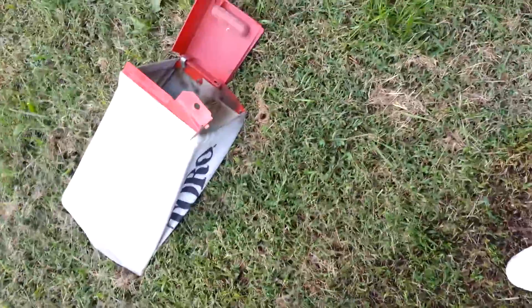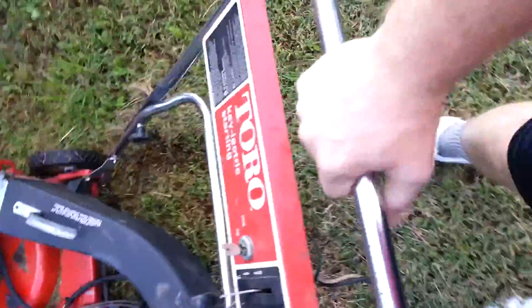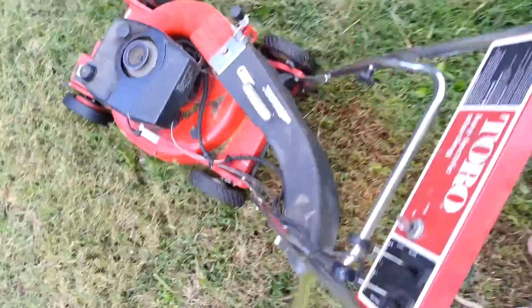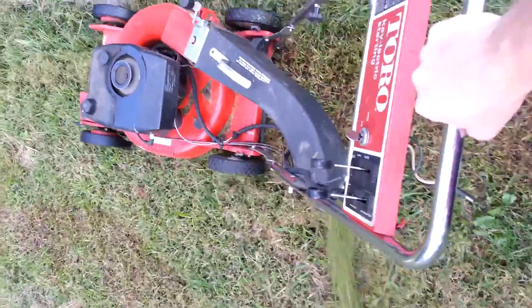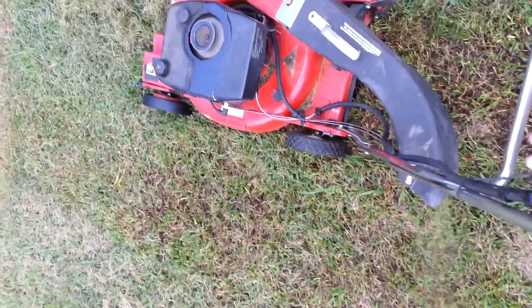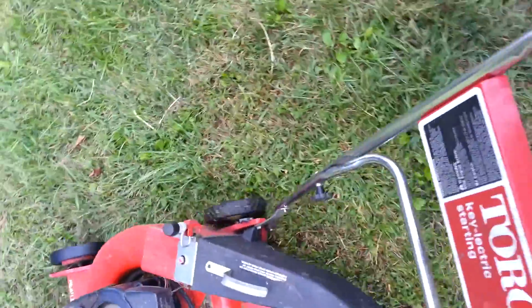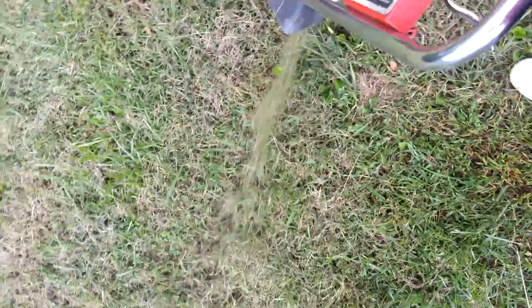It also comes with the bagger. And you can just see the piece I just cut — looks good. And here's the bag — there's no holes in it or anything.